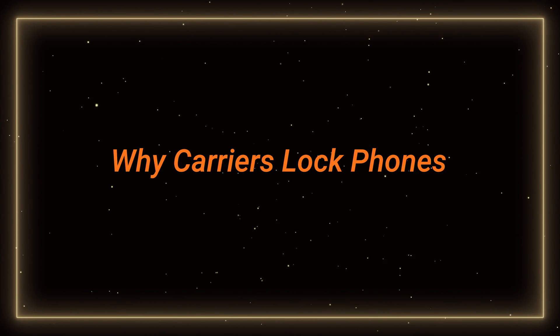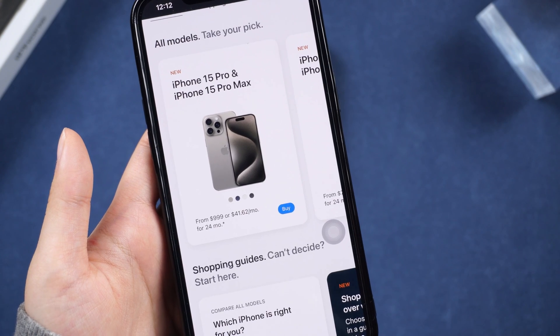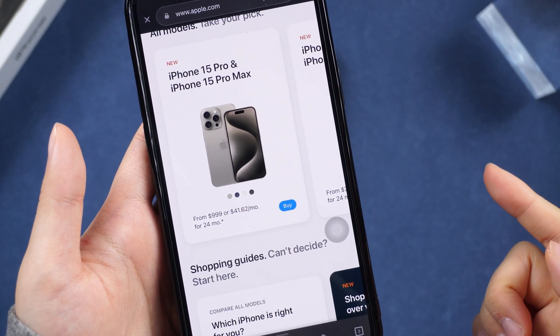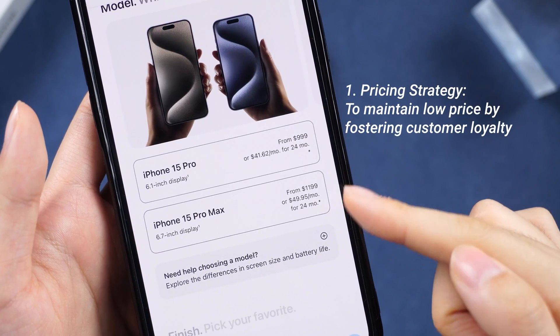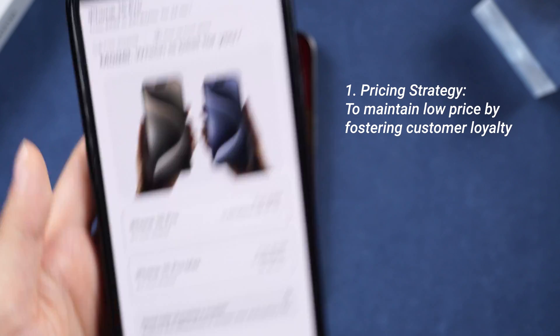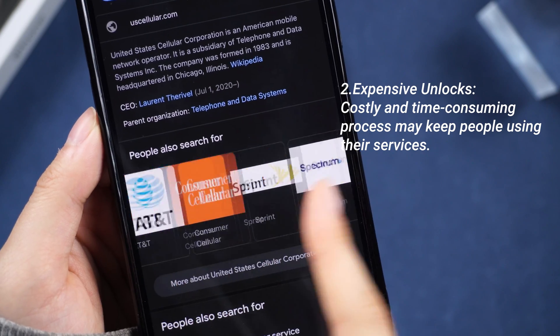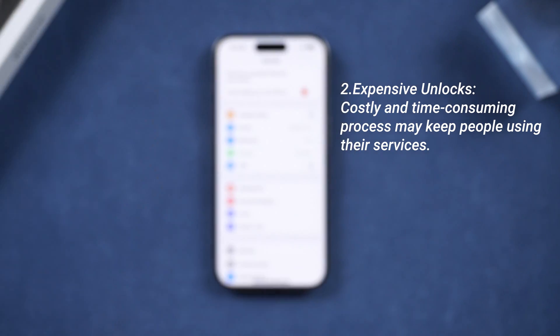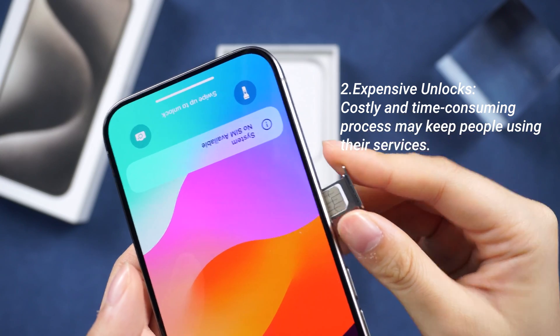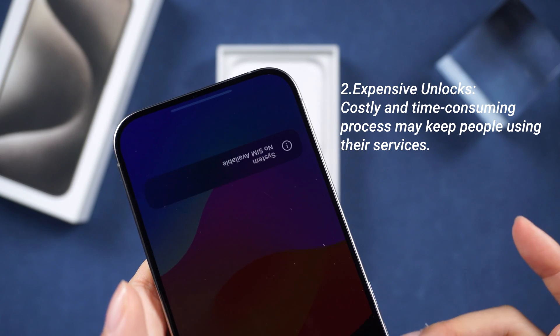Why do carriers lock phones? Carriers offer significantly lower prices for phones than manufacturers, but to maintain such affordability, they need customers to stay loyal and use their services. A locked phone makes it challenging for users to switch between services easily. People prefer sticking with the same carrier than dealing with the hassle and cost of unlocking, which can sometimes go over hundreds of dollars.